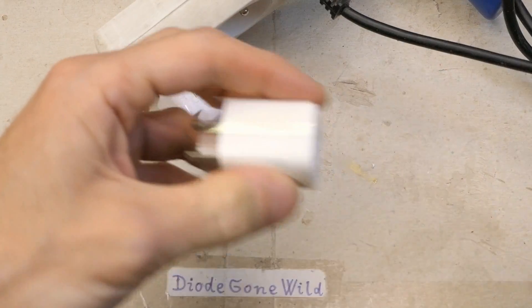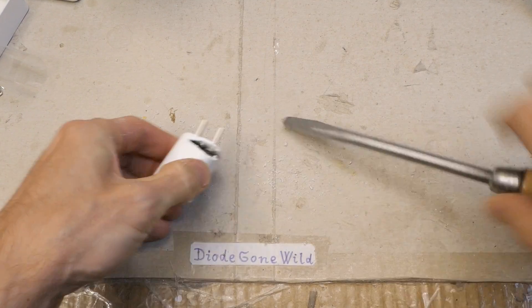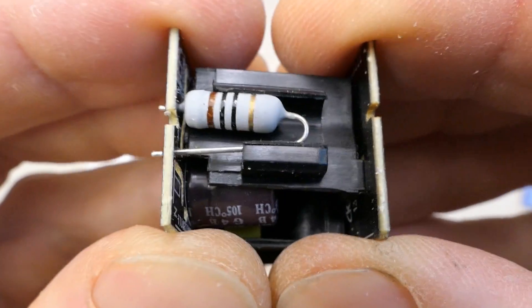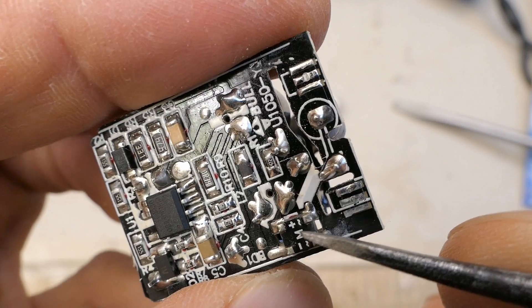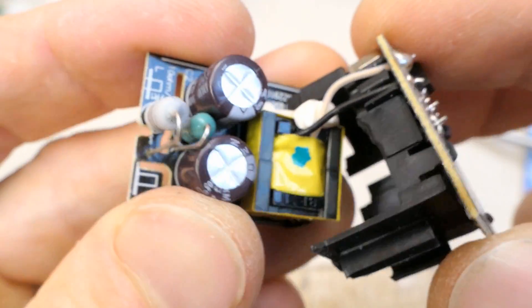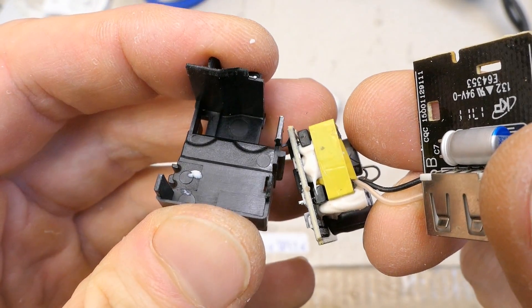Now let's open it. It seems to be a two-board construction. The mains input goes in via a fusible resistor, and it seems to have some plastic spacers between the boards. There are two capacitors for smoothing and a bridge rectifier. There's an interference suppression inductor between the capacitors, which seems nice. Here is the transformer with some insulated secondary — it probably has safety insulation on it. There's a nice spacer for insulation and mechanical support, and here is the other board with the USB port.